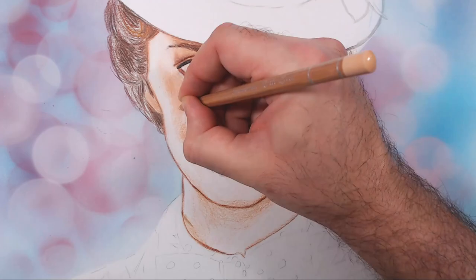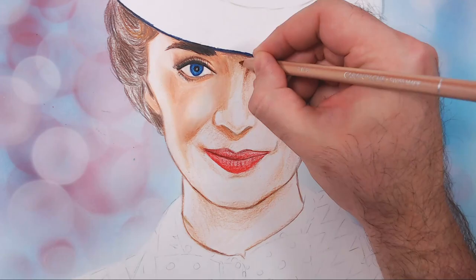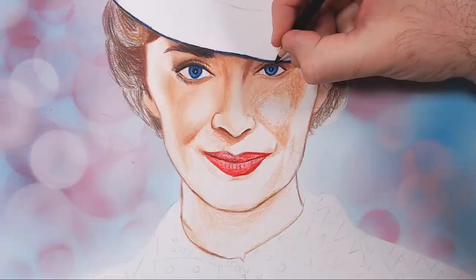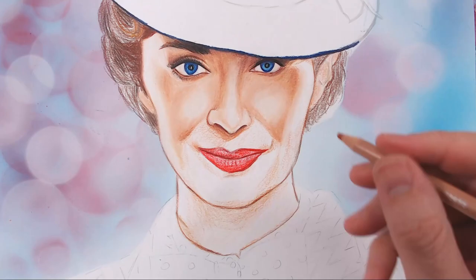I've switched over to my Luminance pencils. The difference between the Polychromos and the Luminance is that Polychromos are oil-based and very hard — really good for putting down your base values. The Luminance are wax-based, meaning they're very soft, go down very gently, cover very well, and are great for blending and smoothing out your surfaces.